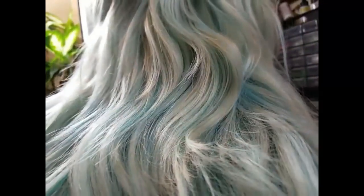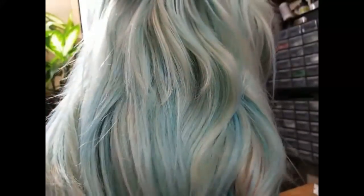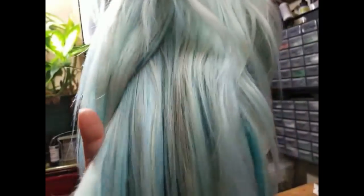This costume that this wig is going with is really pushing me and challenging me to do a lot — casting, wig work, thermoplastics, all sorts of different stuff. Really excited to share that with you guys. Thanks again and happy crafting — I'll see you all around. Bye.